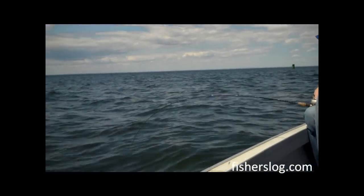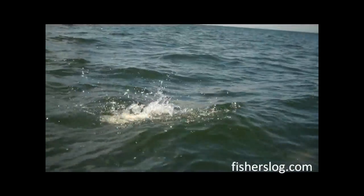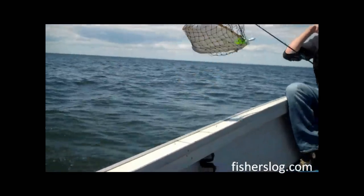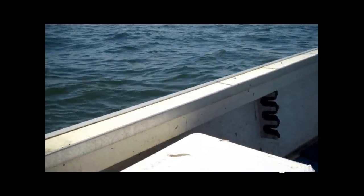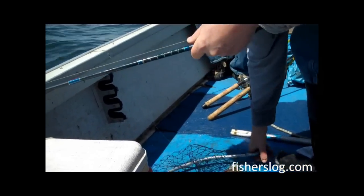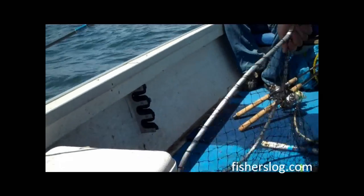Here we have a double header going. And the net just broke.